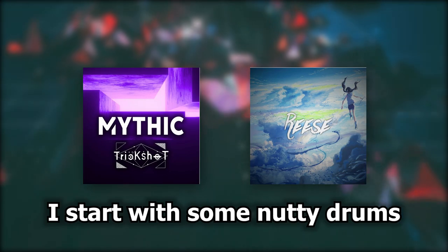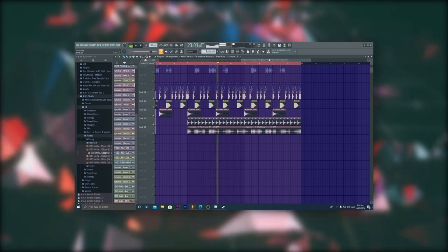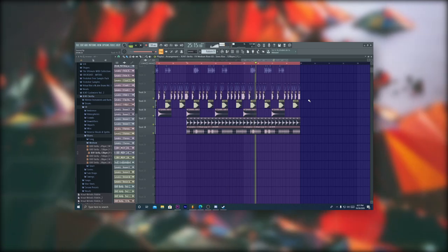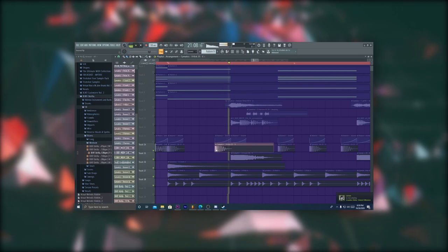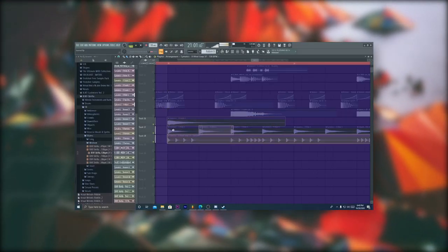Usually in my more melodic songs like Mythic and Release, I start with some nutty drums. The key is to find yourself a heavy kick, an insane almost pan-like snare, and then cymbals. For other effects and build-up drums, you should keep it very chill — some orchestral background toms and light risers should do the trick.